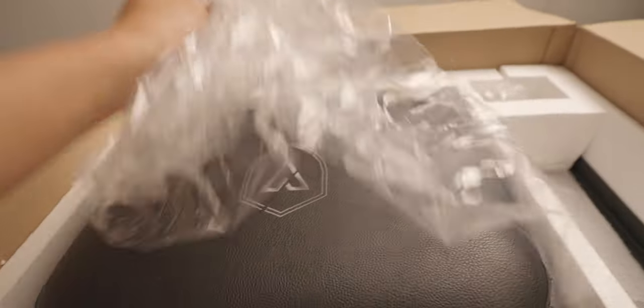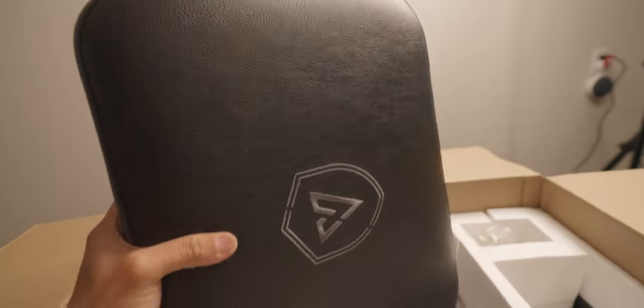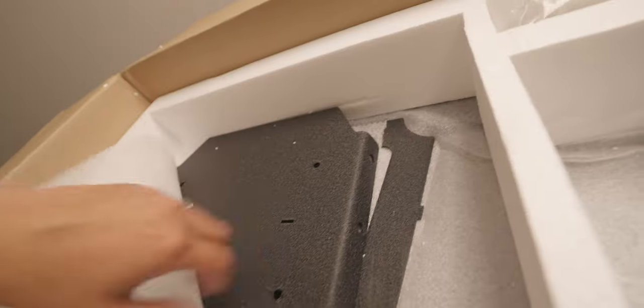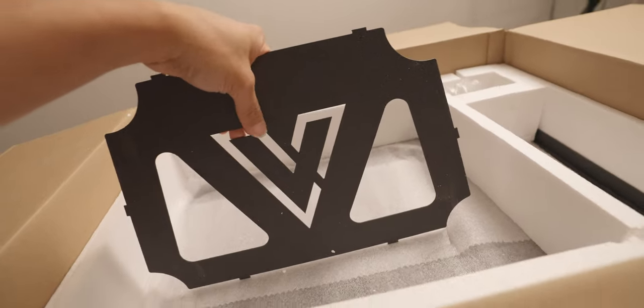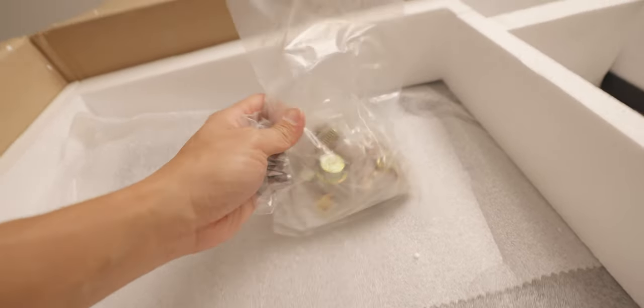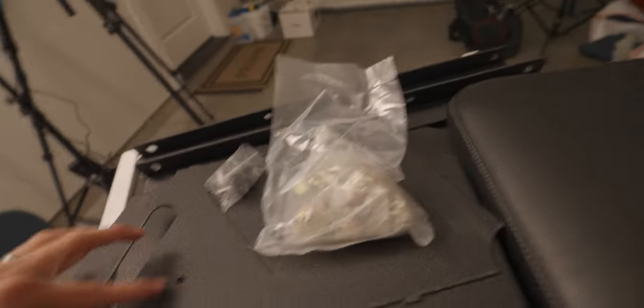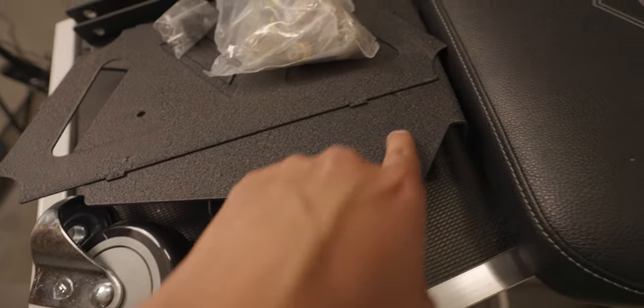The seat looks so good, feels so good. This is definitely gonna last for years. And we got another base plate here — maybe the other side of the base plate. Necessary hardware, look at these nuts, man. Studs for the seats. So we got the bottom plate here, the vertical plate, and then it sits on top of this big plate. And these are the supporting ones here.